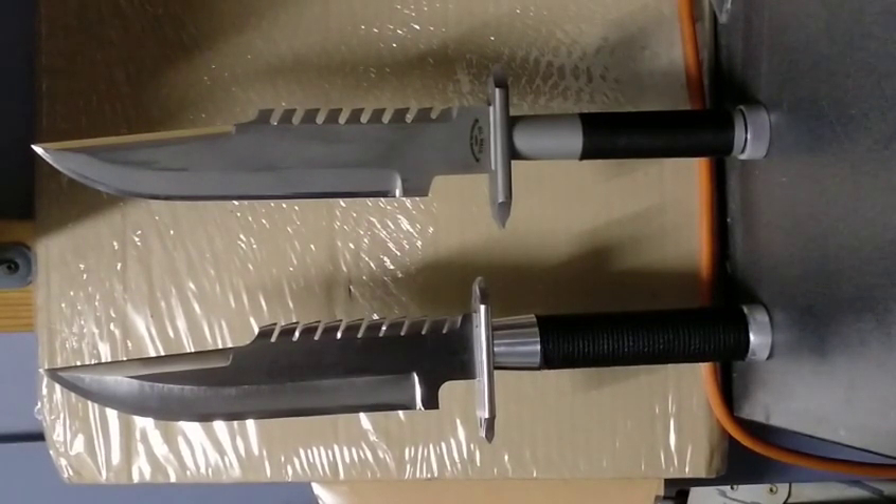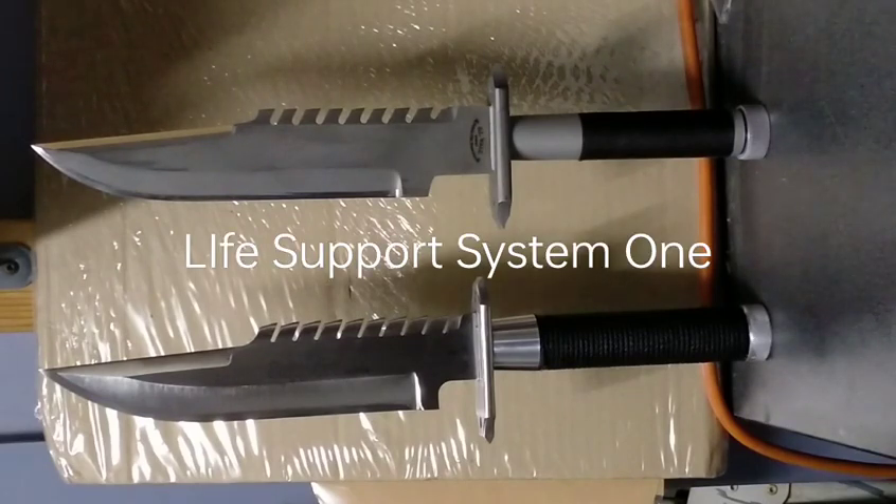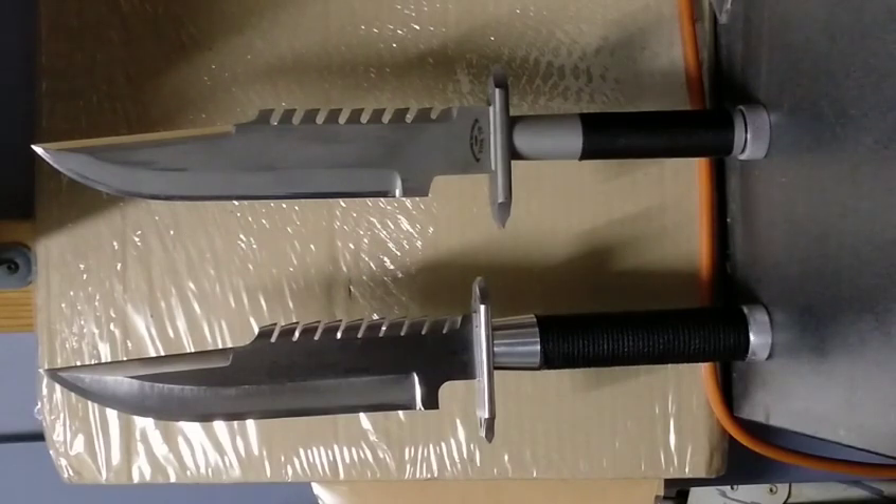The profile is fairly close but there are some differences we'll talk about. What I wanted to do in creating my replica was to make the screen-used knife — not a generic or post-'85 Life Support System One. LSS1 stands for Life Support System One. My adventure started with a deep conversation with a friend, and we agreed that after looking at all the images of LSS1 knives from around the world, they were slightly different from the knife used on screen in Commando. We both agreed that the knife in Commando was the one we wanted.